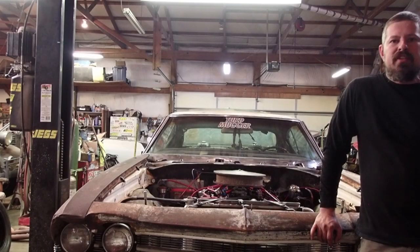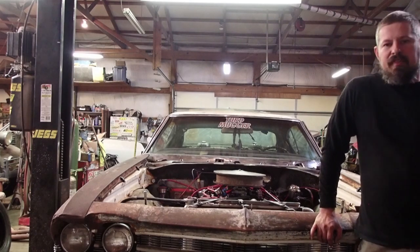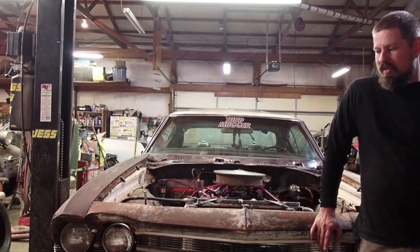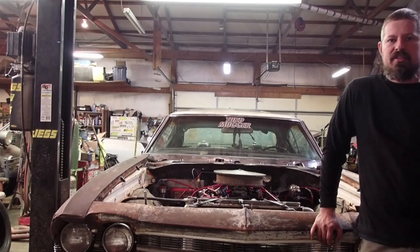Hey everybody, this is Scotty with Sketches Garage and today we're working on the budget beater. I decided to make a video to go back over the premise of the car. There are a few more people following the build and I think they're a little confused about a few things, so I was going to clear the air and let everybody know what the purpose, or the premise, of the car is.